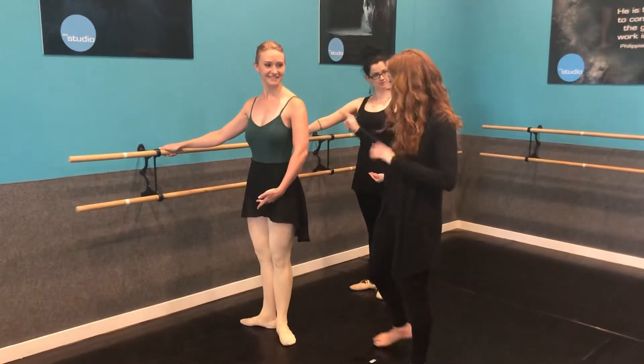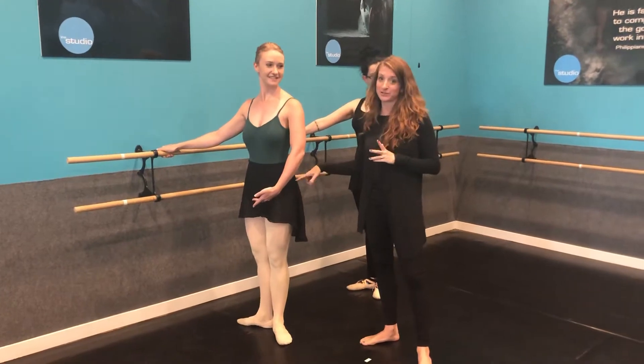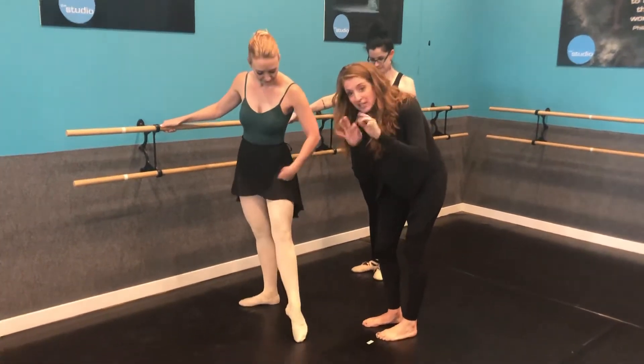So she's got her leotard on, she's got a skirt on, which is not mandatory, it's optional, but a lot of kids do prefer to wear skirts or booty shorts. She has pink tights without holes in them, and she has her ballet shoes on with her little stuff tucked in.